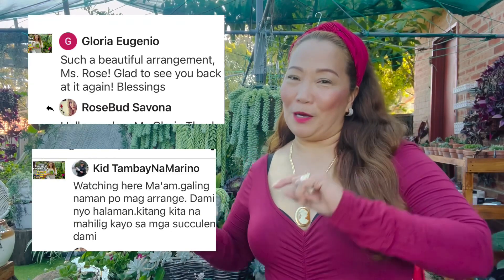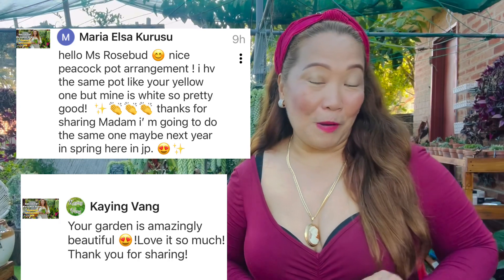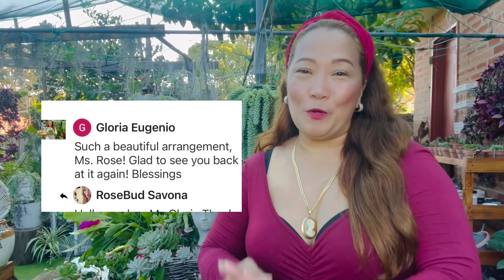Shoutout portion! Shoutout to all of you, especially to my viewers and subscribers who continuously support me — maraming maraming salamat sa inyo! Thank you so much to those who comment and keep supporting. I keep doing it because of all of you guys, and I really appreciate your kind words in the comment section. I'm looking forward to seeing you again next time — thank you so much and keep safe!